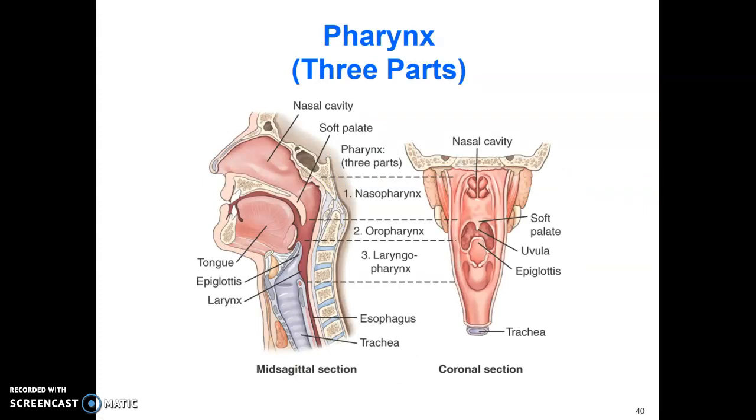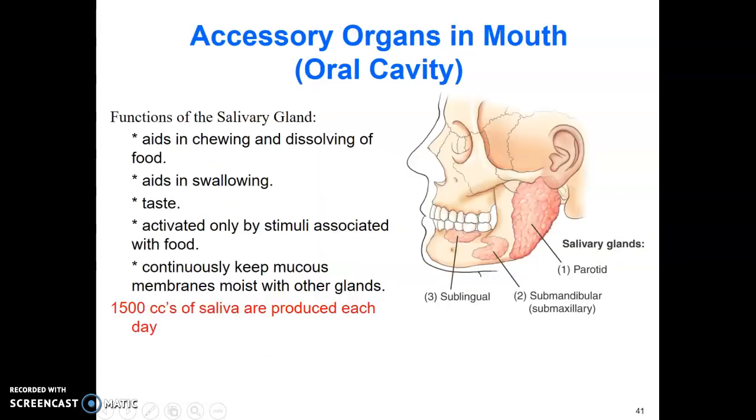The three parts of the pharynx are the nasopharynx, oropharynx, and laryngopharynx. Also review the accessory organs in the oral cavity — the salivary glands: parotid, sublingual, and submandibular. They produce a lot of saliva, which aids in chewing, dissolving food, and swallowing.